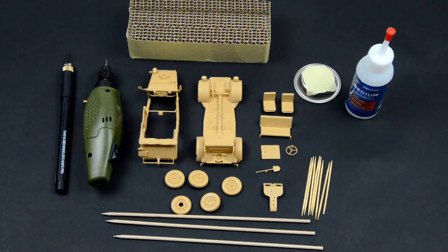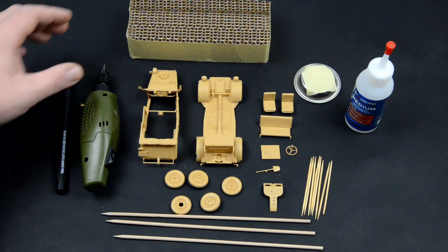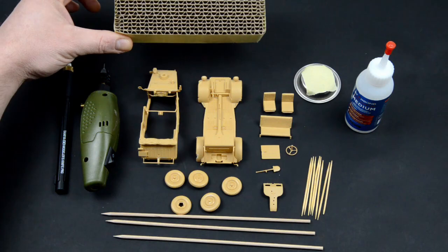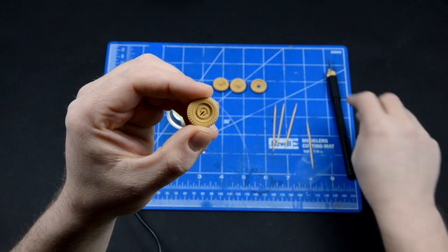Before we proceed to painting we must mount our pieces on painting handles. We will use toothpicks for small parts and cocktail sticks for bigger parts. I will use a 0.5 drill bit on a rotary tool. Medium CA will be used to secure the pieces. We will use this homemade stand. Some companies are actually selling those. So let's mount some small parts.